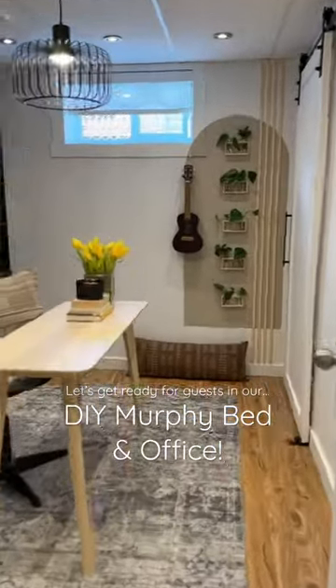Our favorite DIY? Easy — our Murphy bedroom. I'm going to show you how we convert our office into our guest bedroom.